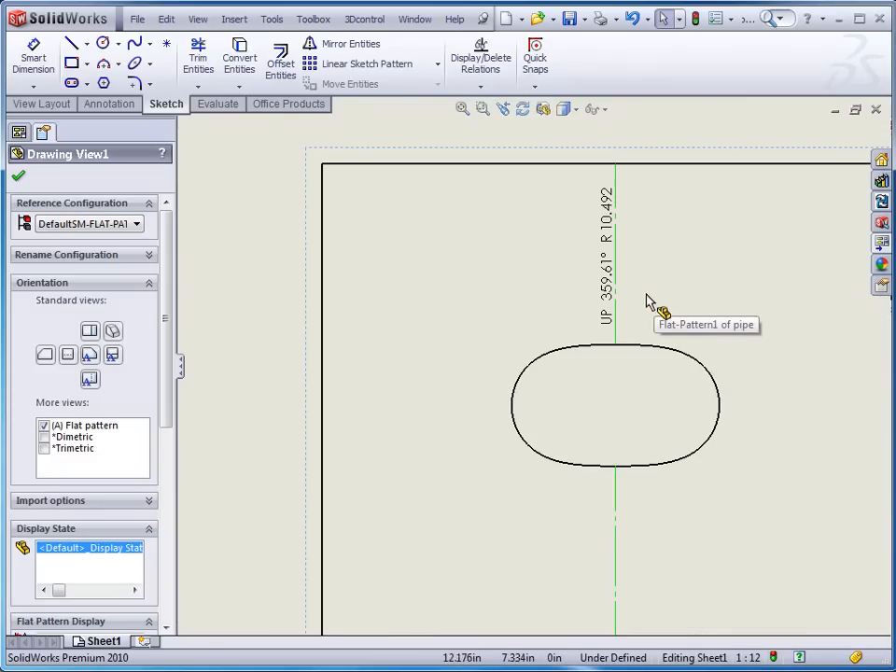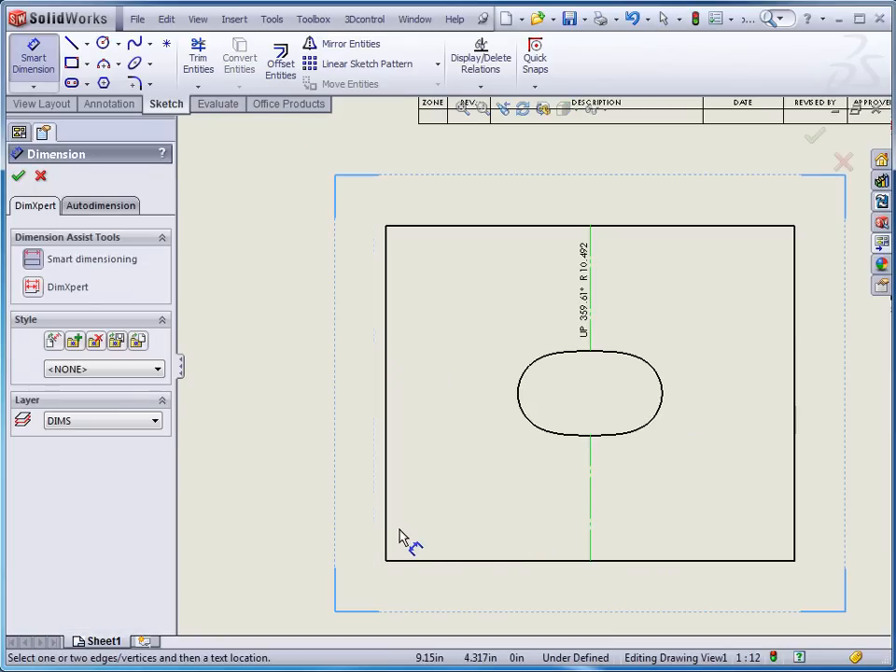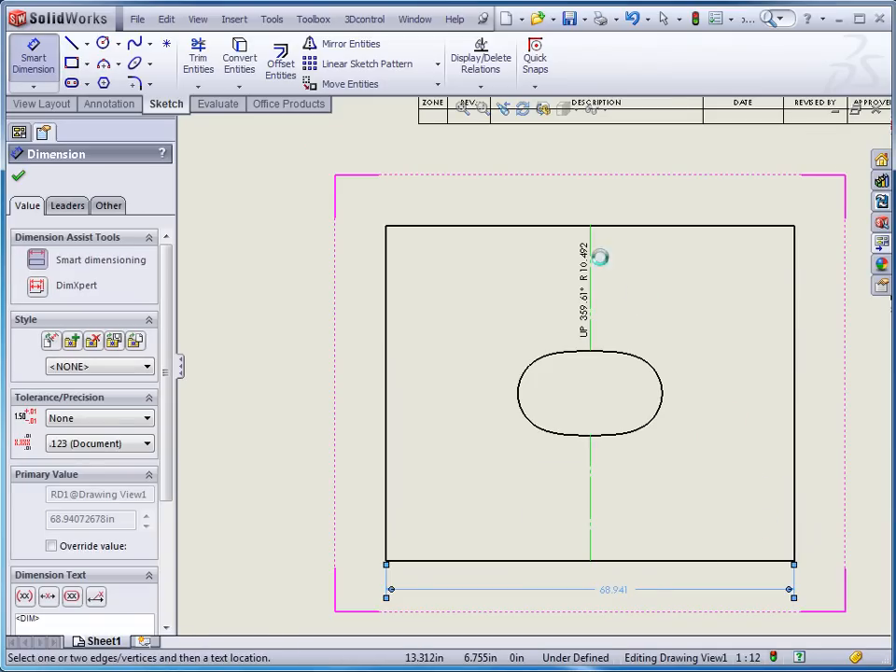You can see here that we've got the bend radius, how much the radius is bent, and what the angle of bend is. So we've got that information there. We can go in at that point and put in a couple of dimensions on our overall part if we'd like to.